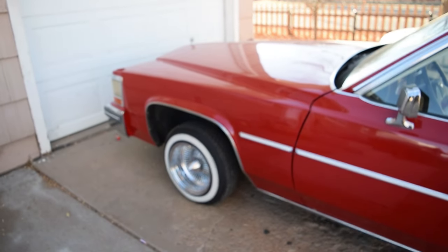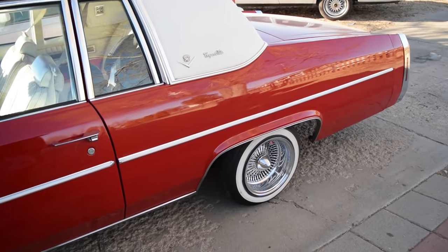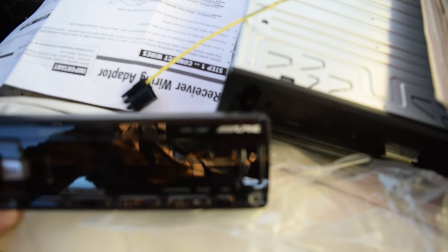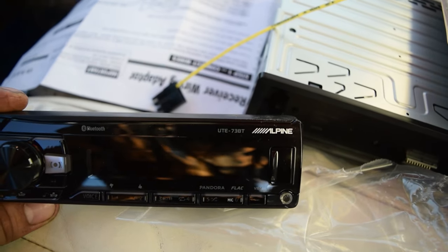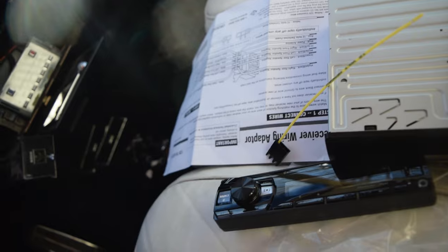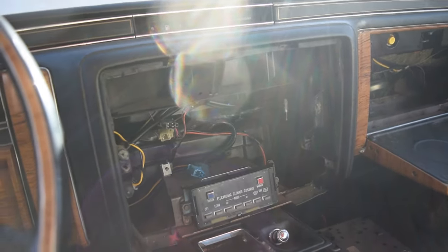It's dope — highly recommend if you ever have issues with that. It is a 40-year-old car. So without further ado, let's get into it. In here boys, as you can see, we're gonna be inputting this Alpine UTE-73BT. I was really hoping it was like one of those smaller ones because this one's not a CD player, but it's a full full-size unit.